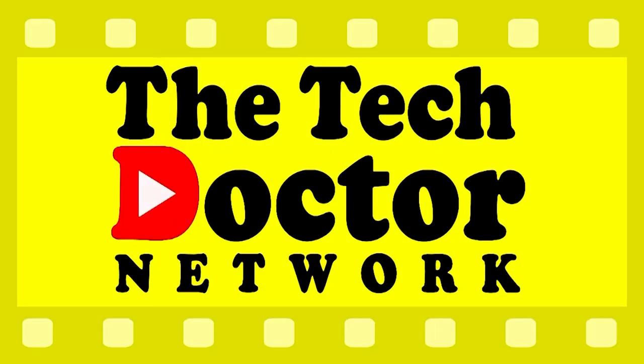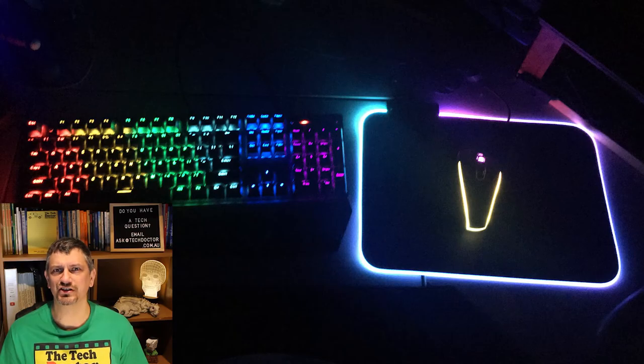Hey there, do-it-yourself technicians! Today we're going to look at the Anco gaming mics from Kmart. If you saw last week's episode, you'll see I've picked up a few things from the IT section in Kmart recently. The other thing I picked up was this Anco gaming microphone.